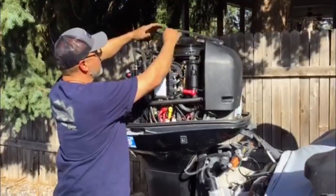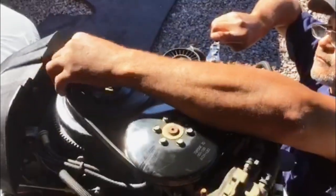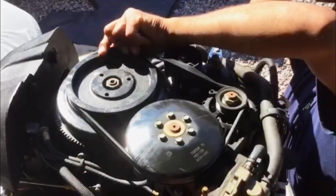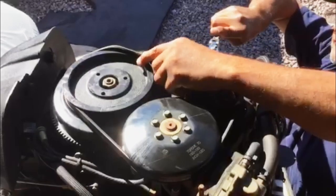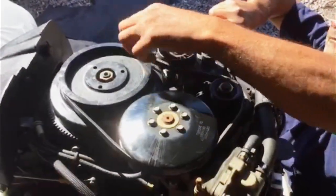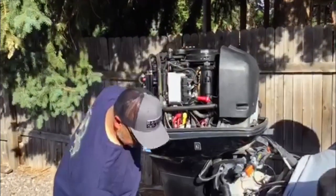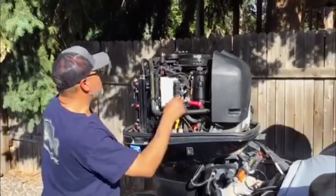You're going to start with the alternator side, to your compressor side, around to your crank. Then you're going to pull your tensioner like that. That's pretty much it — it's a pretty simple repair.